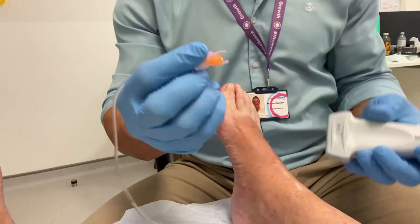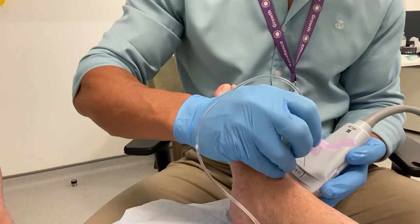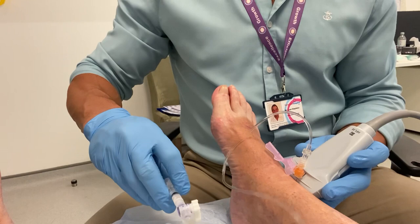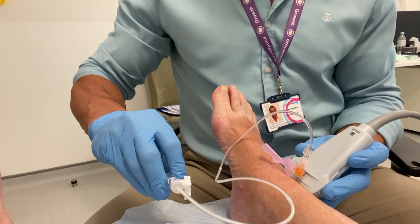I'm doing the ankle injection first. We're visualizing a nice clear access point to the ankle, taking an anterior lateral approach. Her osteoarthritis was certainly more pronounced to the medial aspect, and the joint line was more closed on that side.